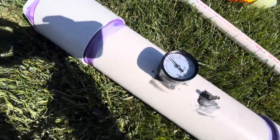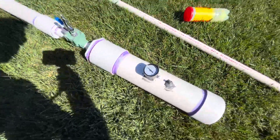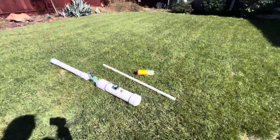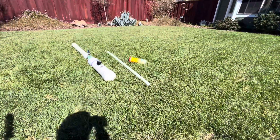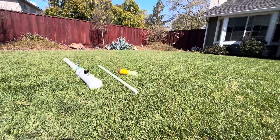Right now there is 90-something PSI in this tank. I also use a 1 inch PVC pipe as a ramrod to stick the tennis balls into there.